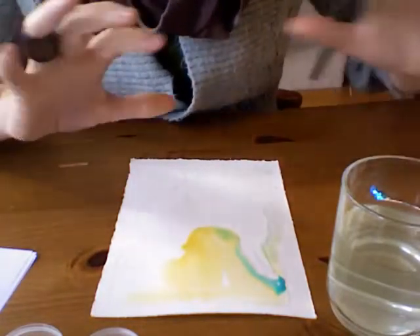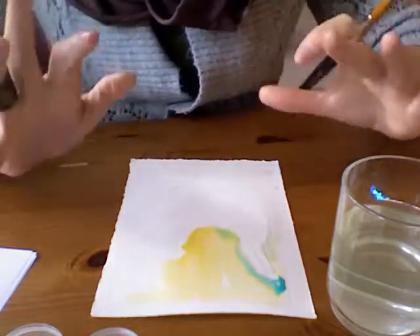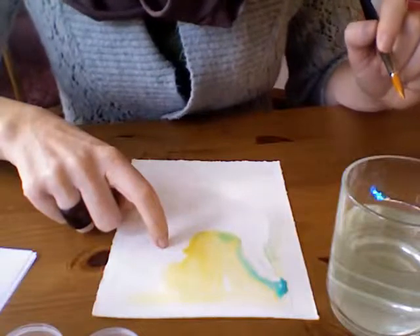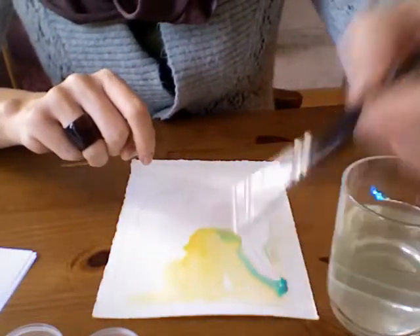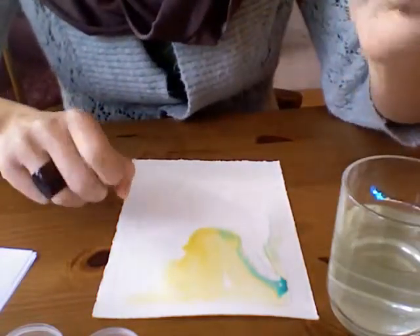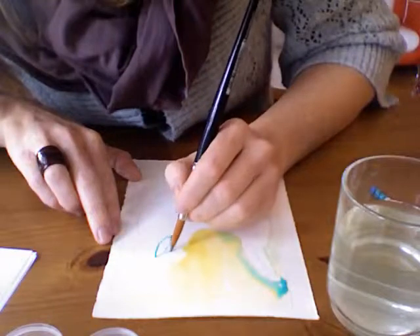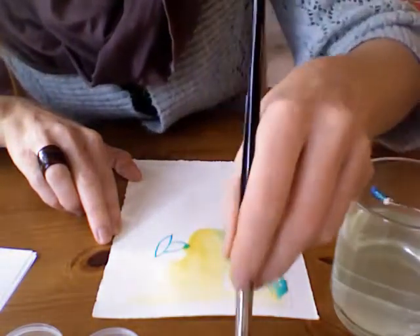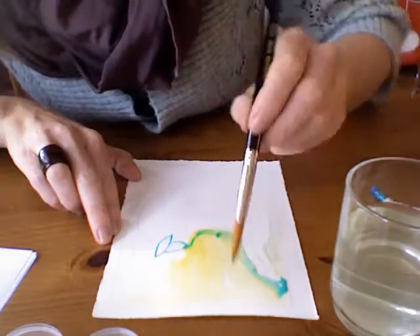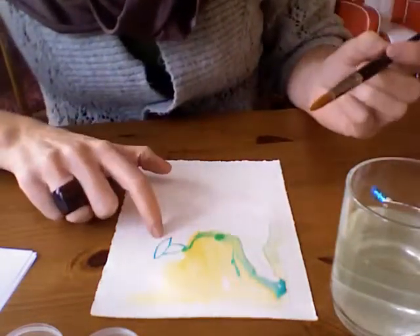A lot of people see watercolor paintings and think 'how can I control it — it just seems to flow everywhere?' You control it by the use of water. This part of my painting is very dry, so I can go in with the paint and use just a little bit — always make sure everyone is using a little bit of paint and not digging up a whole lot, because this paint should last you a long time. In this dry area I can draw quite a lot of detail, but if I go into the wet area you will see the paint starts to spread out — the wetter it is, the more it spreads.